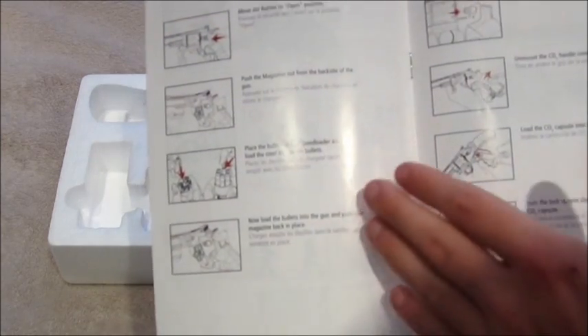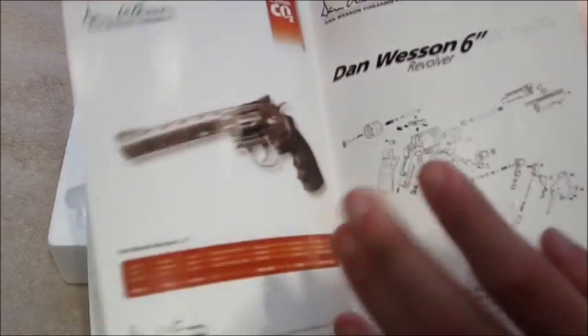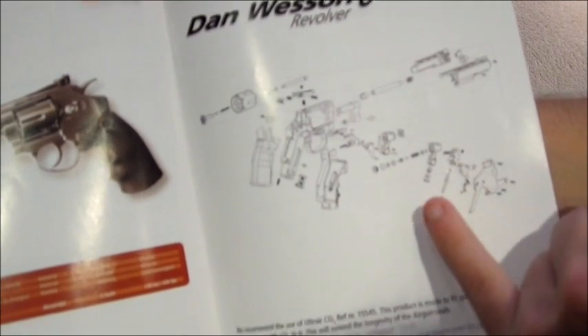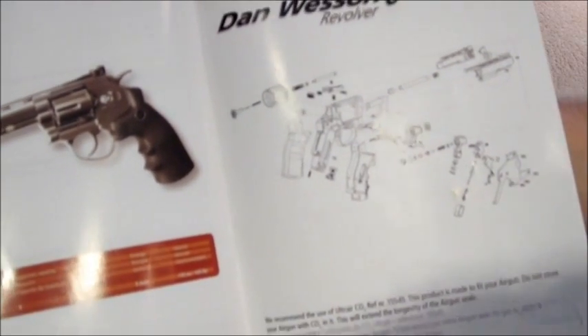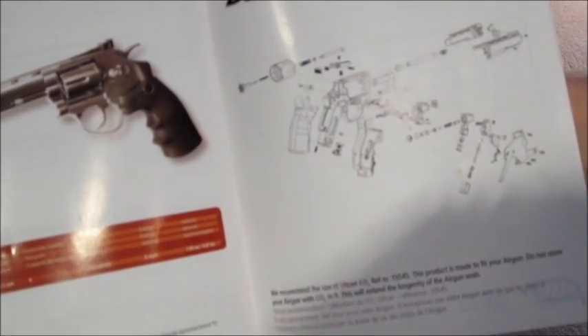Next we move on to how to load the shells into the gun, how to load the CO2, and finally the blow-down diagram showing all the individual components as if it's been stripped down. If this picture isn't big enough for anyone wanting to strip the gun down, you can visit the ASG website where a PDF version is available.